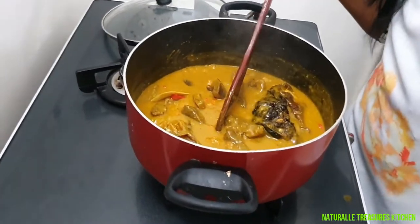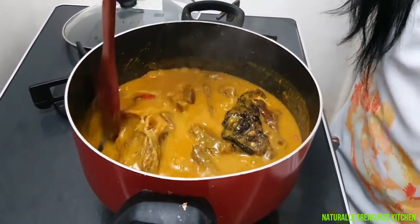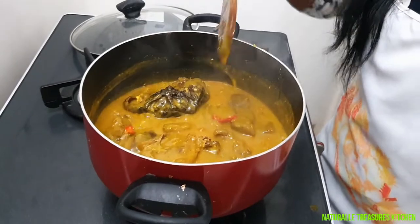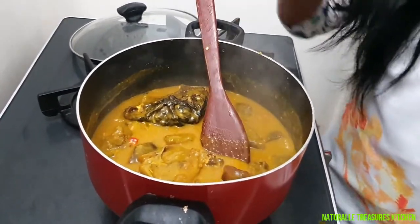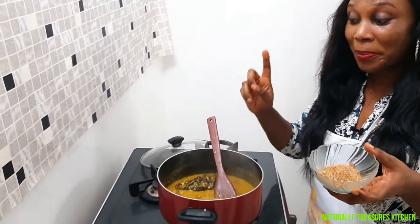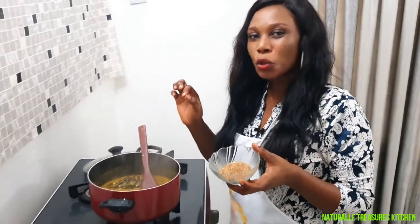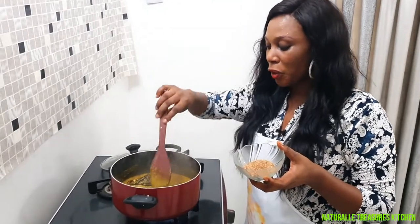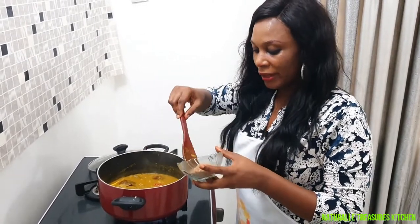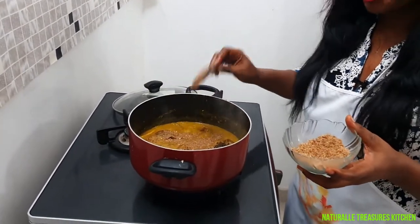Did you notice I did not cook this meat with onions? When you are making bitter leaf soup, you don't add onions to your food because it's a local meal — it's going to change the taste of the soup. Now I'm adding my crayfish; this is the first time I'm adding crayfish, I didn't add it from the beginning. When you add crayfish at this point, the taste is going to come out so well and so sweet, and you won't need to add so much. I'm going to add one cooking spoon of crayfish — that's all.